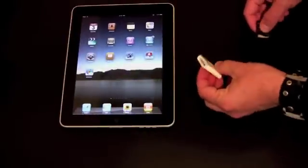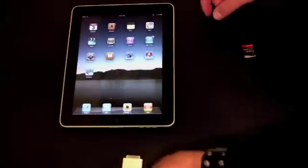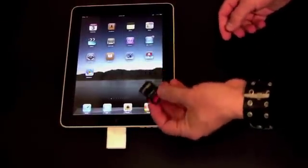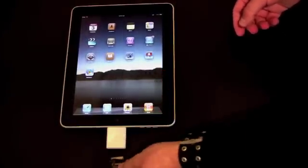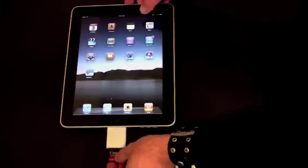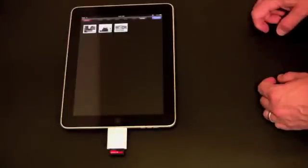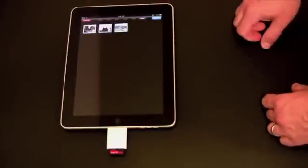Now let's try the SD card adapter. I'll plug that in here. I've got the SD card — it's actually from the same camera; I took it out of the camera and I can insert it in. It will launch the Photos app just like before and show me basically the same thing.